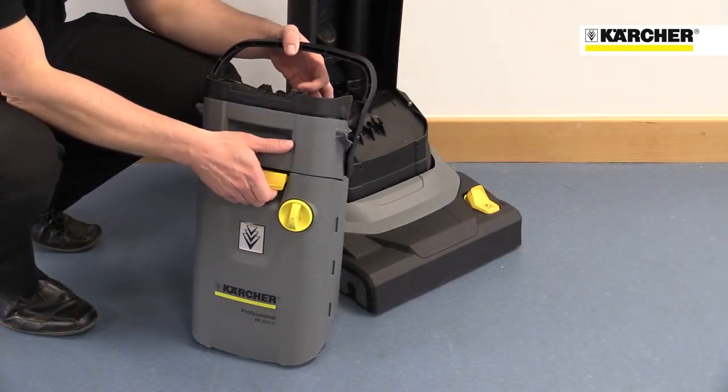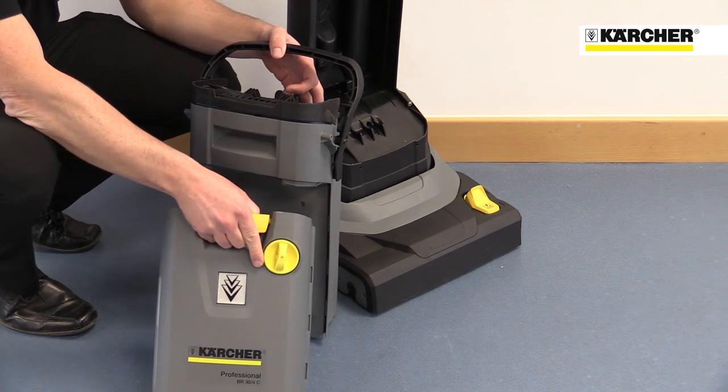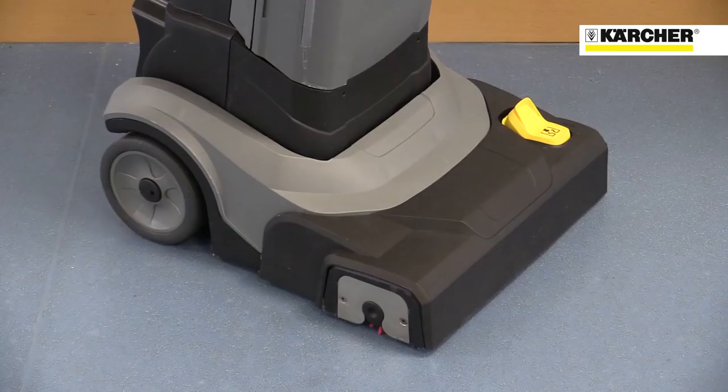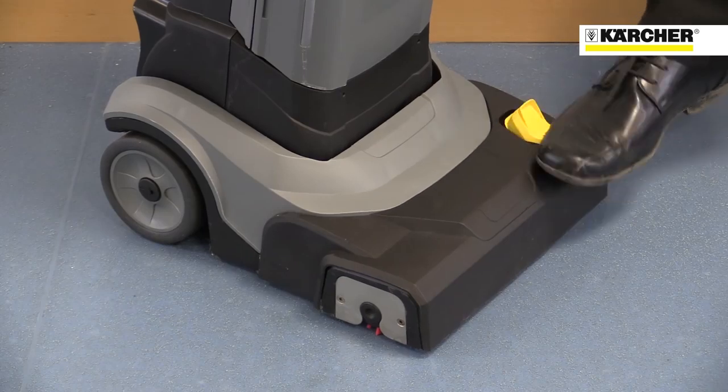The fresh water tank is very flat and slim, easily fitting under any tap. The simple yellow colour coding makes operation intuitive. The vacuum on/off function enables more water to be used in the cleaning process to remove the most stubborn dirt.